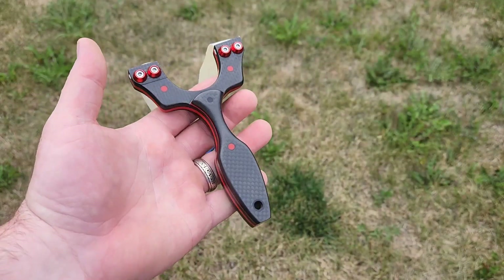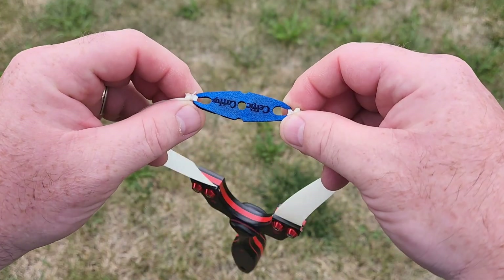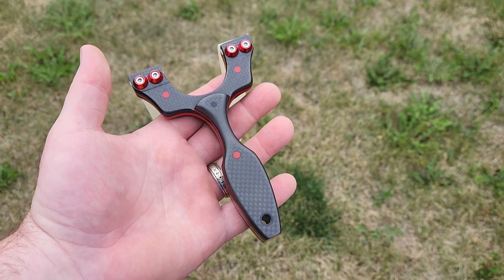So today we're gonna be shooting the Prime Fork Cygnus to test out these bands. On the band set that we made, we're actually using a Celtic Caddy pouch. Let's get a couple of warm-up shots in and I'll explain what happened yesterday.